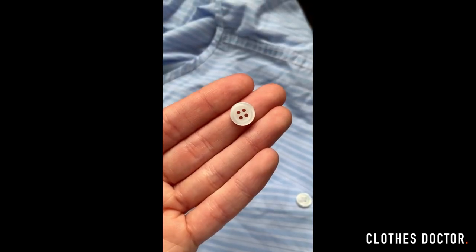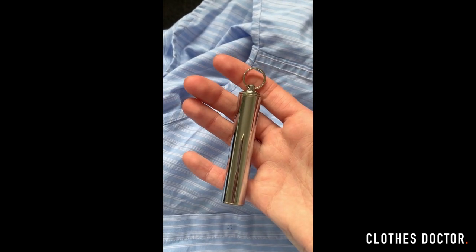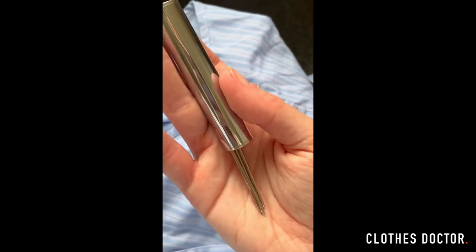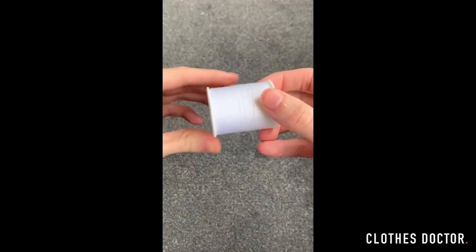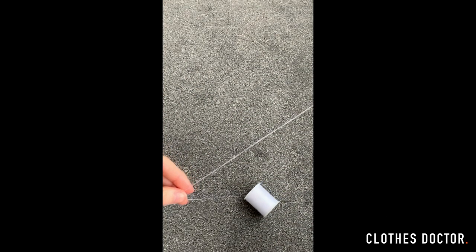Firstly you need your button, then you need a pair of scissors — I'm using my trusty Clothes Doctor ones. You're also going to need a needle; I've got this set of needles from Clothes Doctor and you need a really small one just like this. You're also going to need thread, ideally the same colour thread used on the shirt. You need a piece of thread that measures around 30 centimetres when folded in half.